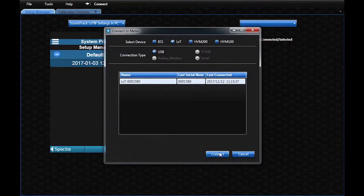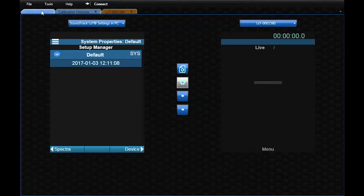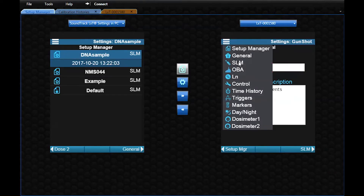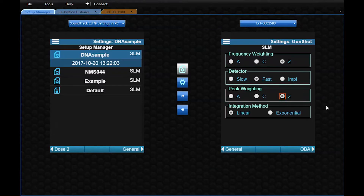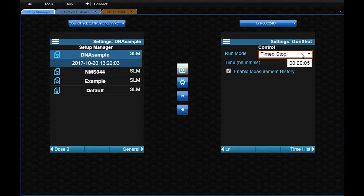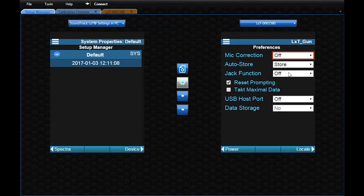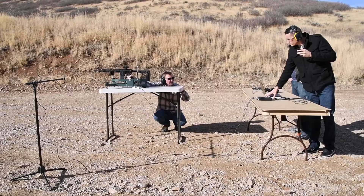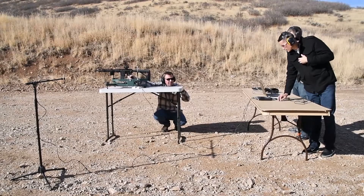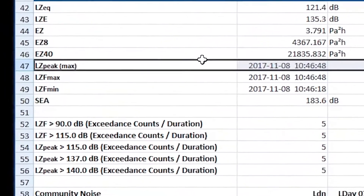To set up your meter for a basic gunshot measurement is really rather simple. In the setup manager, under SLM, you set your peak weighting to Z, and that's really it. We do recommend setting your control to a 5-second time stop with an auto store that you set in system properties. This will make it so you press run, make your shot, and in 5 seconds the measurement will stop and store, giving you a file with the LZ peak for that gunshot.